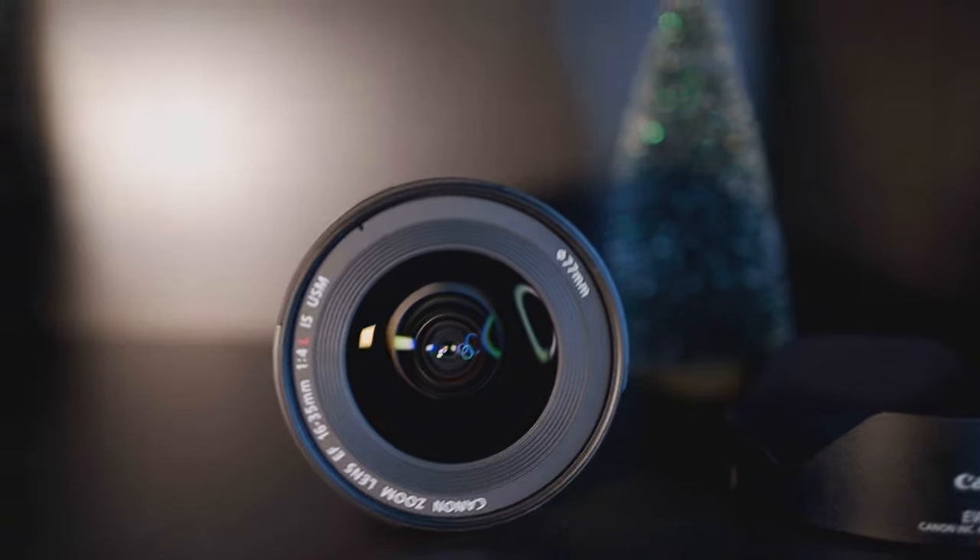I vlog on the EOS R, which is an amazing camera, however that one takes RF lenses. The best lens you could get for vlogging on that one is the 15-35mm f/2.8 RF mount. That lens is expensive — if I'm not wrong it's $2,300. I'm not paying that, it's not happening. So I have the EF to RF adapter, which means I can buy EF lenses and use those on the EOS R.